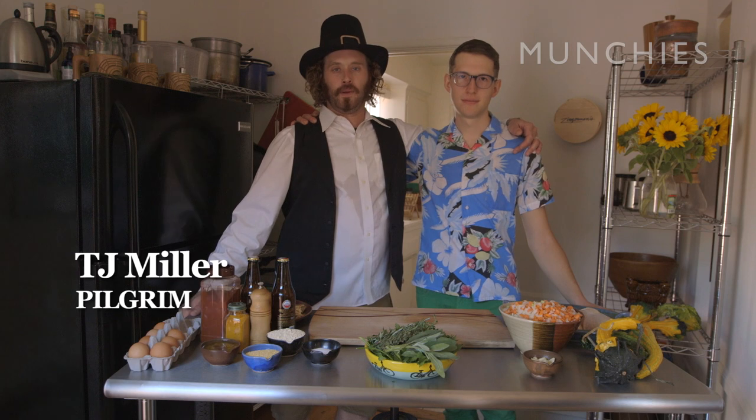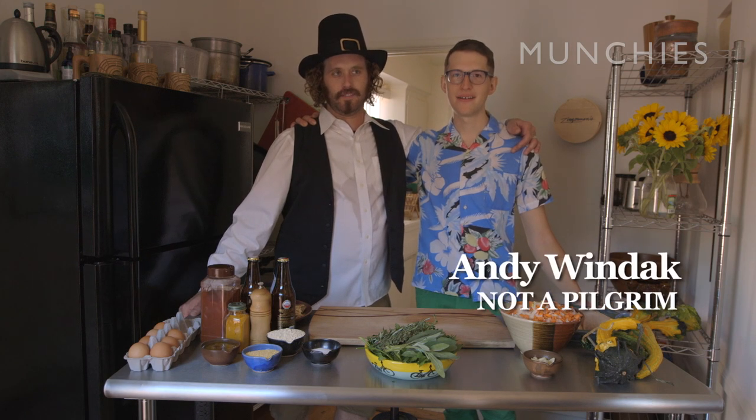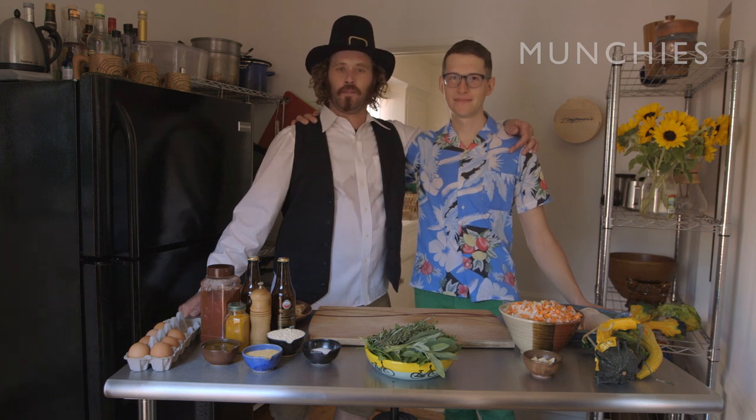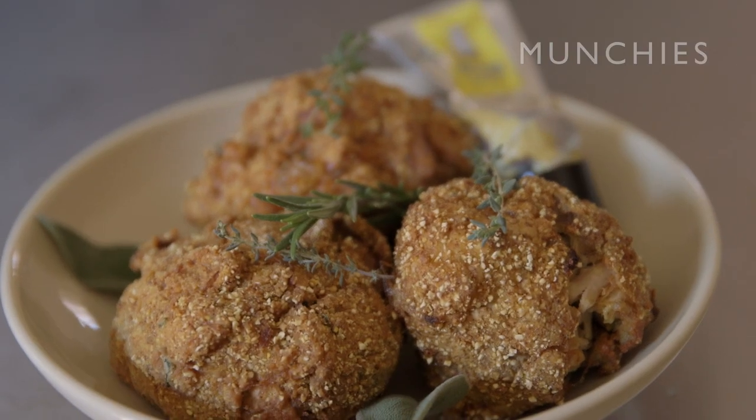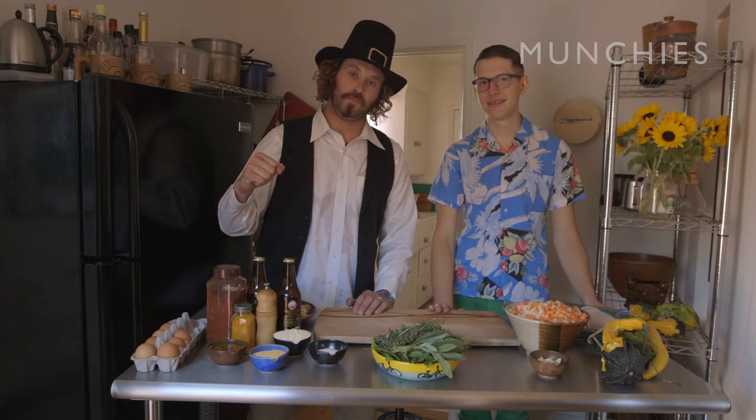Hi, I'm comedian and pilgrim TJ Miller. Hi, I'm not-comedian and not-pilgrim Andy Windeck. He's my private chef, and I'm your private gourmand. We're here to make deep-fried beer braised turkey balls.